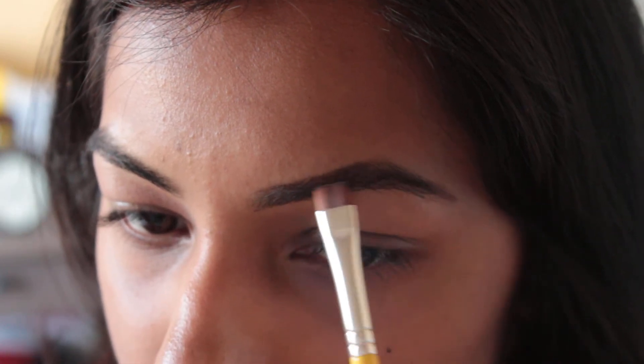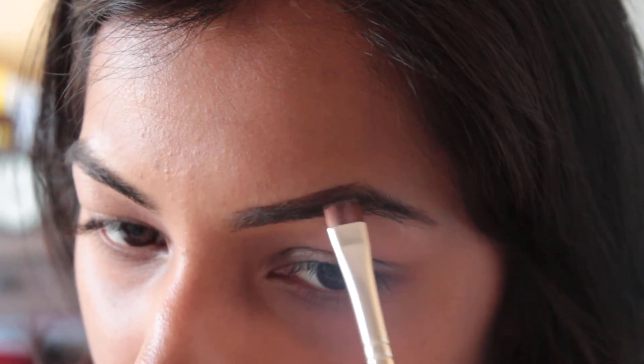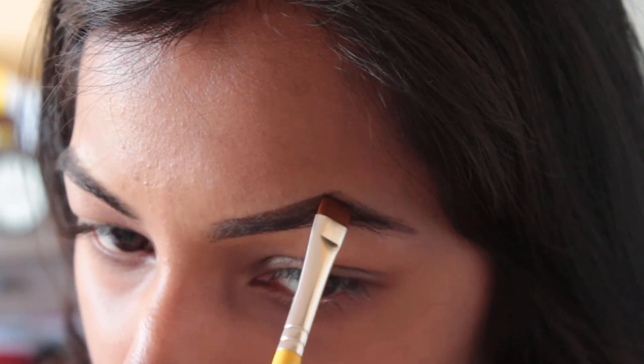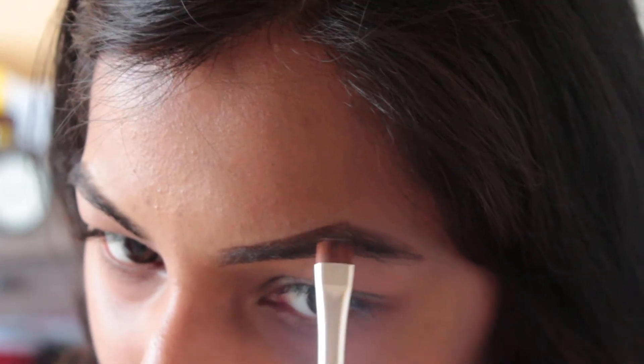I'm just using small strokes to fill them in, and then once you get to the arch I like to tilt my brush and then go back down. I have short brows so you'll see me elongate them as well.